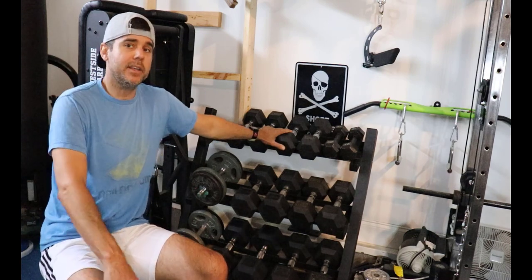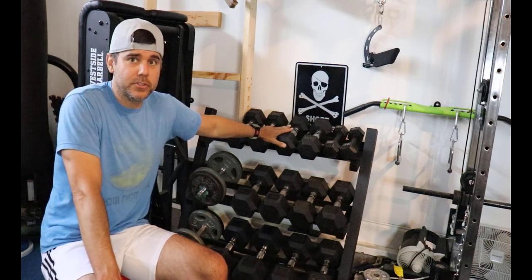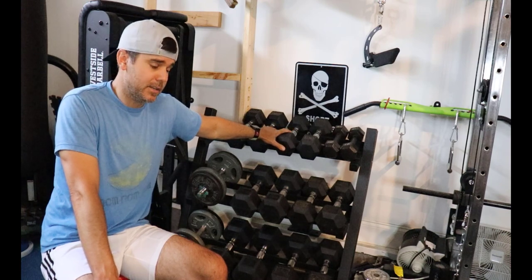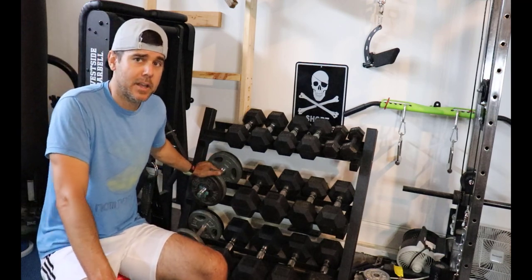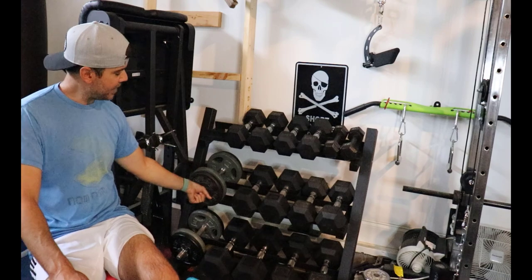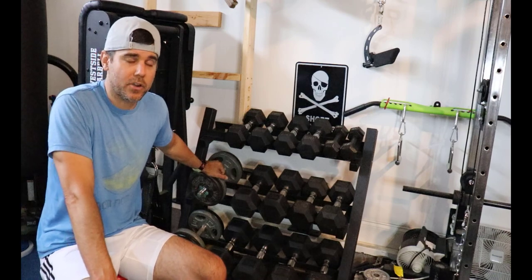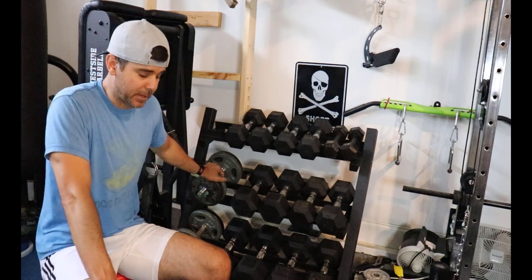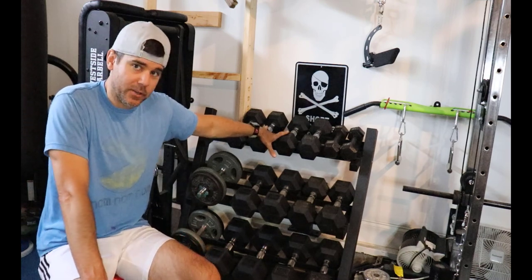If you have the money but not the space, I would 100% tell you to get the IronMasters. I'm a huge fan — I think they're brilliant. They're basically like spin locks but more secure, they look great, they last forever, you can be rough with them, and they take away the protruding end issue. If you have money and limited space, IronMaster is my next call. I've also heard of the Pepins but never been able to try them.